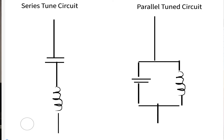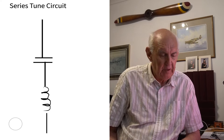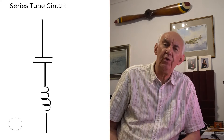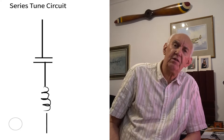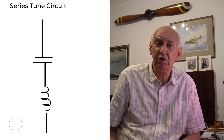On the screen you'll see a drawing of a couple of tuned circuits. If you've studied radio theory, you're probably familiar with tuned circuits. If we look at the left, we've got what we call a series tuned circuit. The series tuned circuit has the ability to just pass a single frequency through it — it'll reject all other frequencies apart from the resonant frequency. That capacitor and inductance in series forms a resonant circuit.